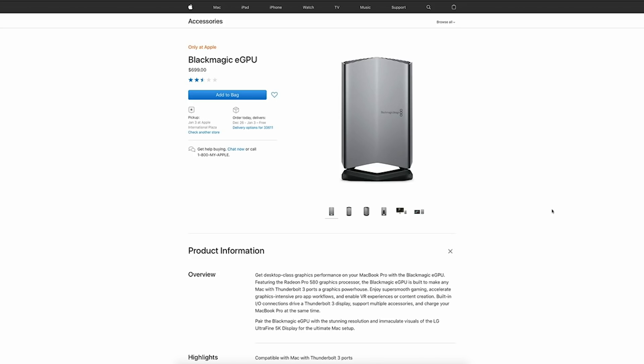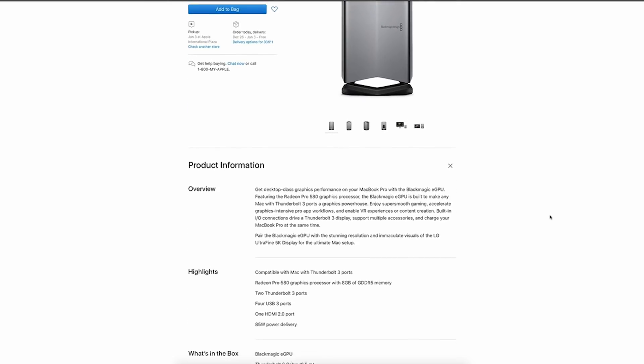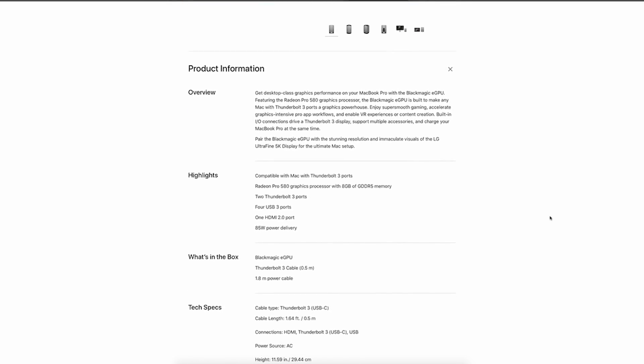You may have recently heard of the Blackmagic eGPU, which is an external solution that Apple has started to support as well as sell in their stores. But to my understanding, the internal graphics card in the Blackmagic eGPU cannot be upgraded. So as soon as that graphics card is outdated, you're going to have to sell the unit — you can't replace the card inside. Therefore, like my iMac, it will also outdate itself soon enough.